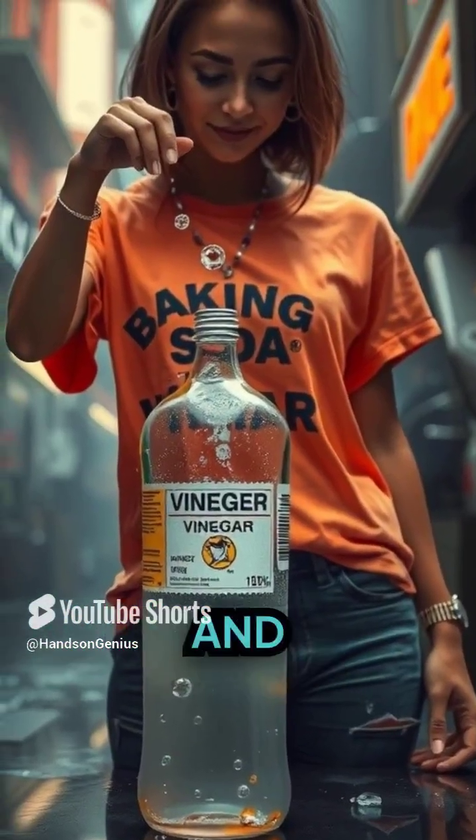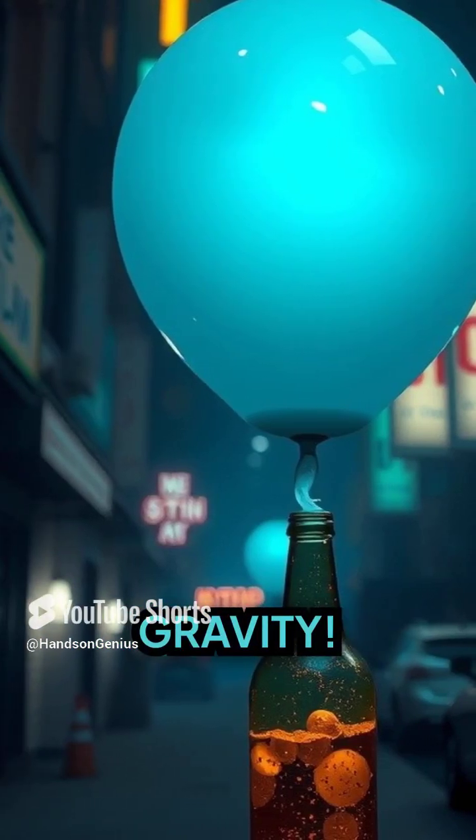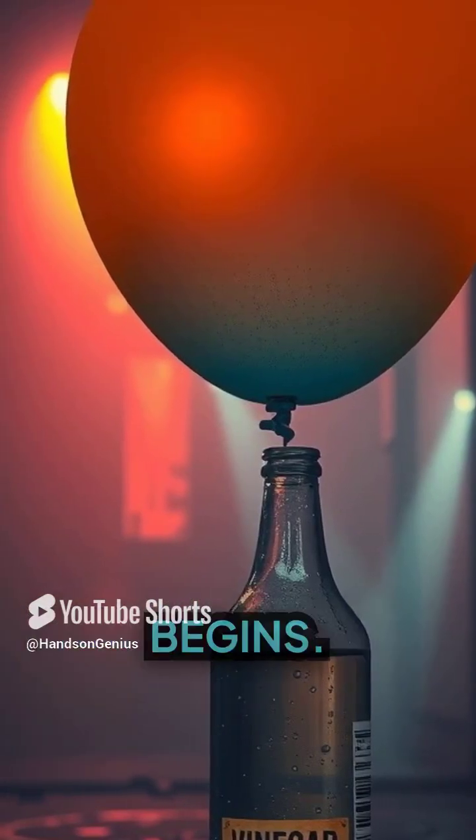As we fill a bottle with vinegar and a balloon with baking soda, we're setting the stage for a reaction that defies gravity. The moment the baking soda escapes the balloon and dives straight into the vinegar pool, an amazing transformation begins.